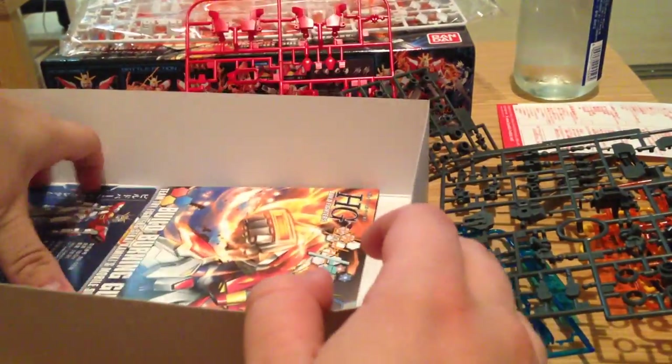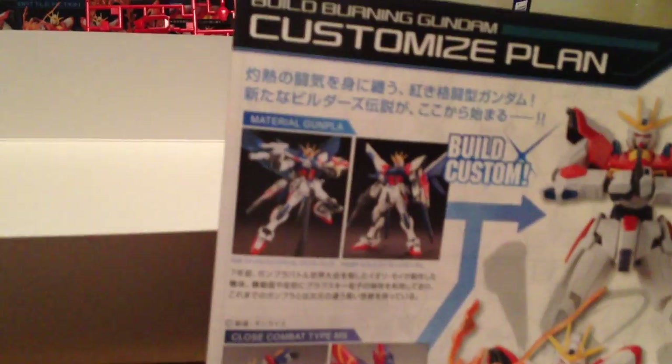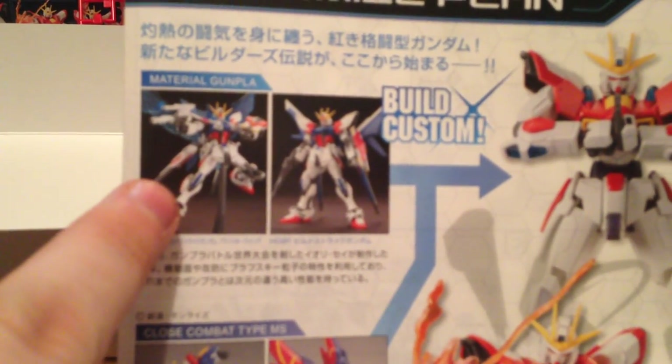Pretty simple as far as the runners go. And then we have our instructions. I love the Build Fighter kits because they give you a little bit of advice about ways you can upgrade really simply. They also tell you where the kit comes from — it's got a little bit of the God Gundam, the Master Gundam, and it's built off of the Star Build Strike. They've got a nice series of pictures of all the various effects, pretty simple instructions, just a normal HG kit, and a nice full color rendering of all the effects parts.